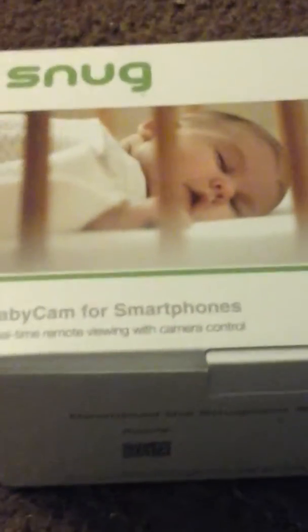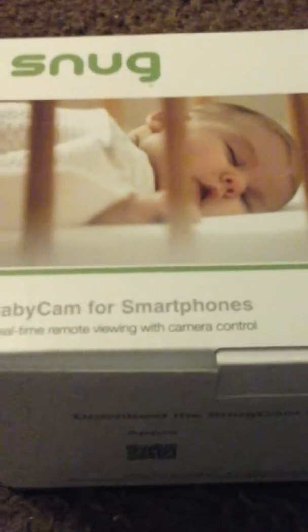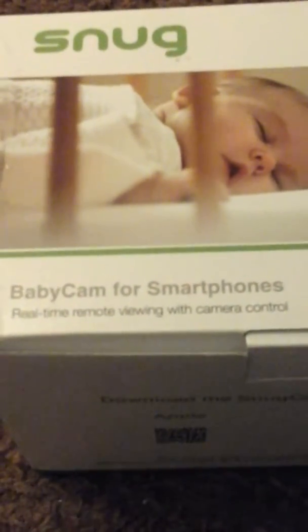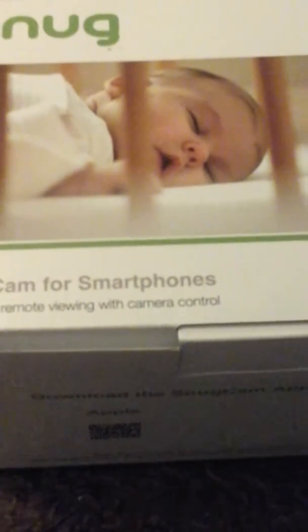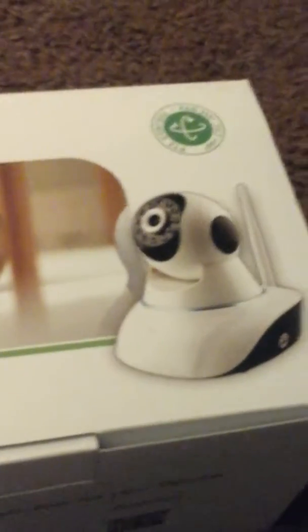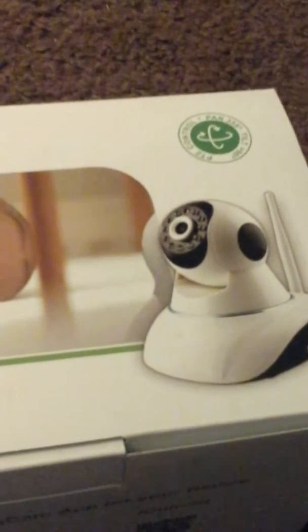I am so excited about having baby cam for smartphones — real-time remote viewing with camera control. The best thing about this camera is that it moves up and down and it spins, which is awesome.